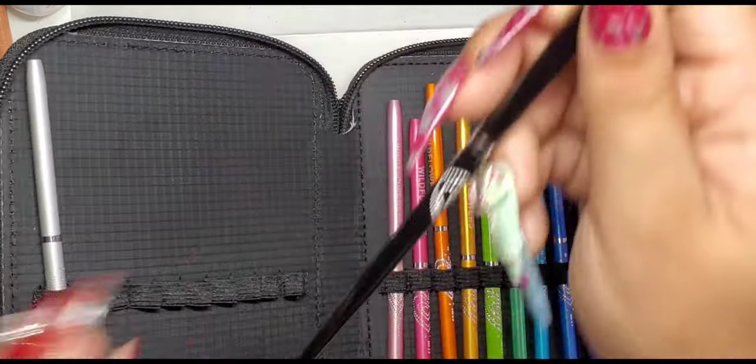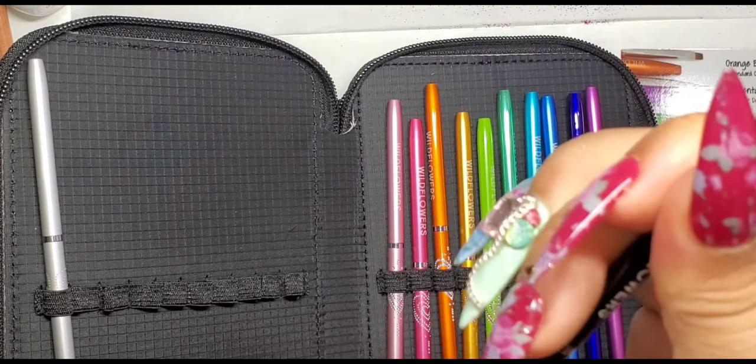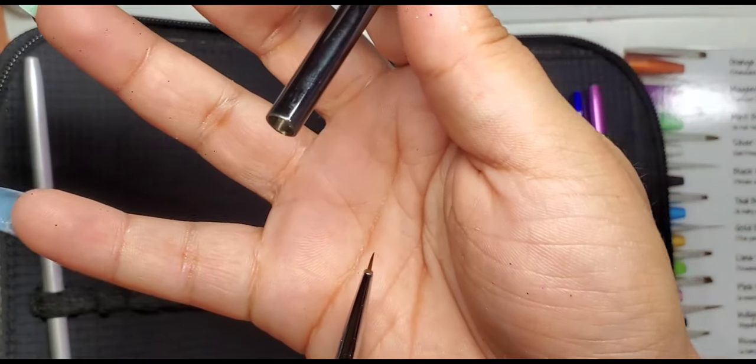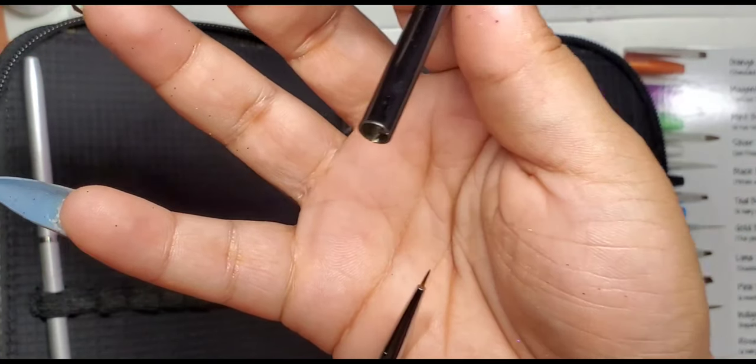This black brush is a number zero brush. They said that it is perfect for detail as well as creating petals. It is very tiny and fun.